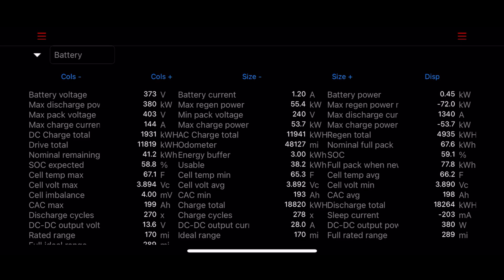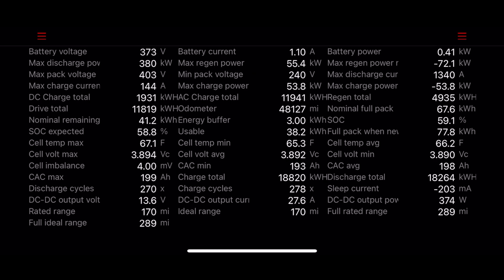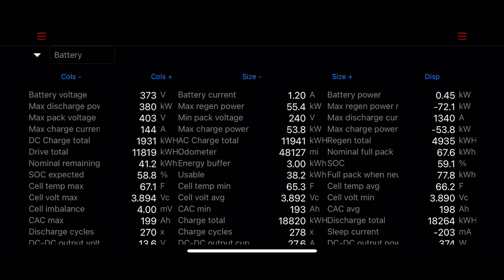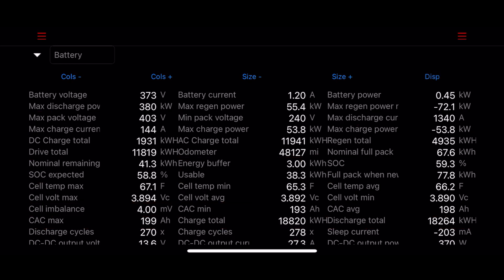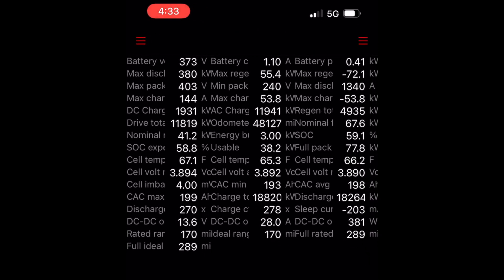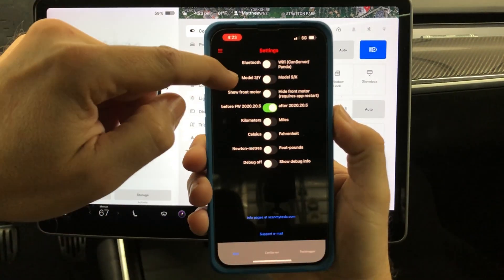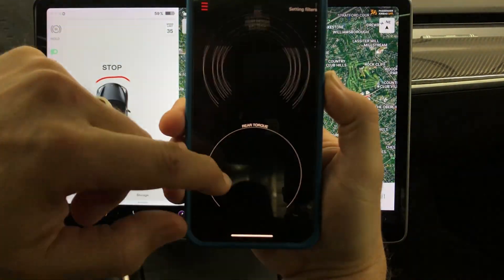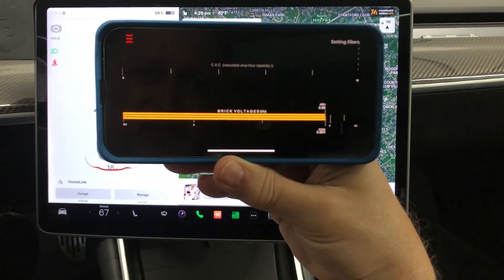All in all, it's a pretty amazing app in what it offers. It allows you to track over a hundred specific data items about the car — everything from the particular battery cell groups to how many supercharger kilowatt hours have been used over the life of the car. Pretty neat stuff. That wraps up this unboxing and installation of the OBD-Link MX Plus adapter and the ScanMyTesla app for iOS. Links are in the video description for all of these items. Thanks for watching and I will see you in the next one soon.